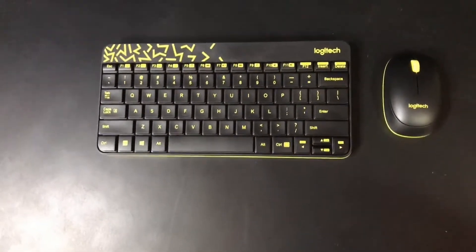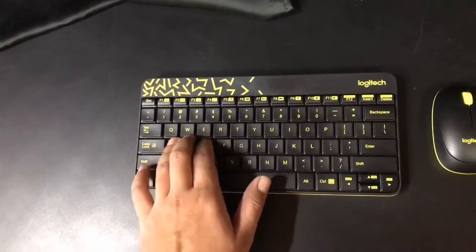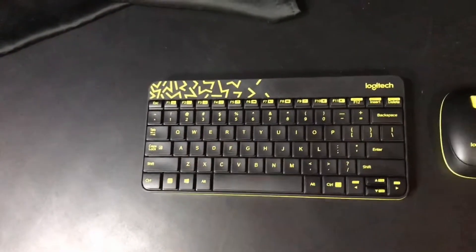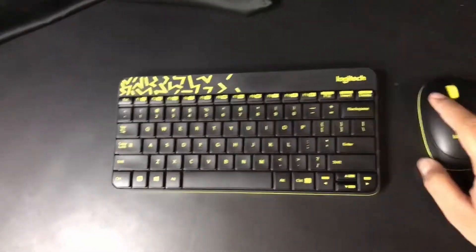This is how it looks like. Pretty compact. It looks like a MacBook keyboard. It feels like a MacBook keyboard.